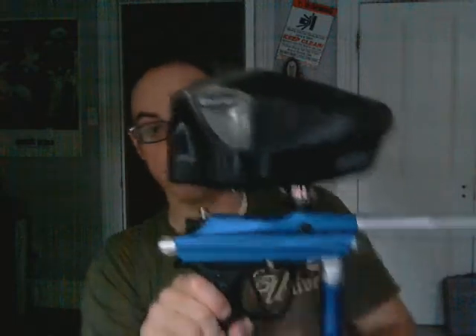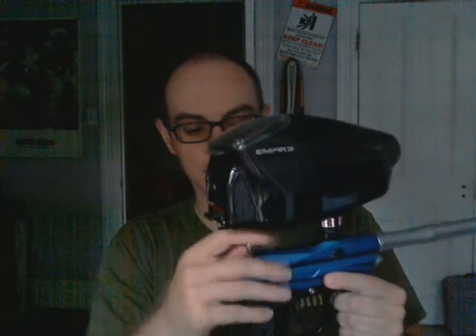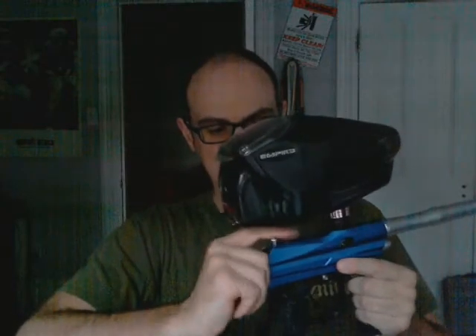It's a decent gun, it works. It's got one o-ring — actually the o-ring is on the hammer, not the bolt. I'm not going to take it out at the moment because this gun is pressurized and I can't find where to get it back in.